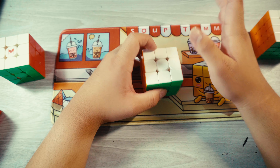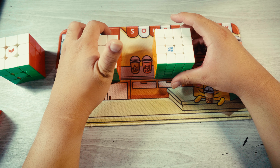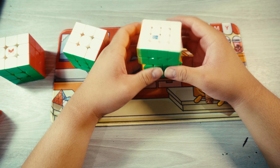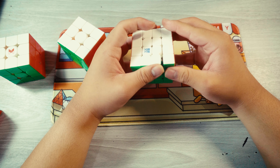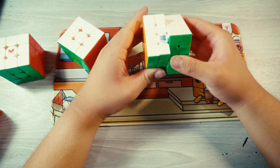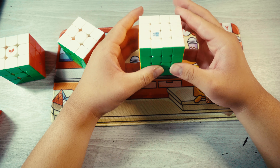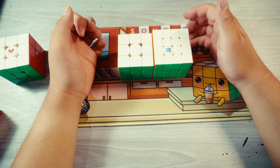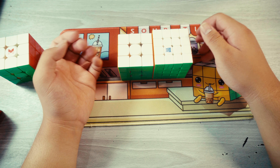I definitely do want to do more thorough testing on this cube to see if there is any problem. As with the Aosu V7, I think it's also going to be a main. I'm probably going to talk about it more in its review as well, but I think I'm going to definitely practice a lot more with this cube, set it up a little bit, maybe loosen it, add some stardust into the cube, and try to get used to all of its quirks — especially the magnets in the middle being super strong. But I think that's pretty much it for this video. Thank you all for watching and I'll see you all in the next one. Bye.